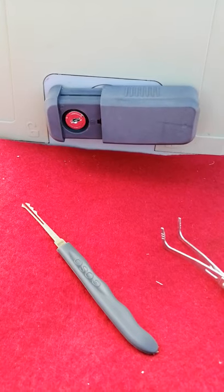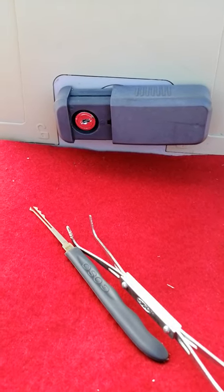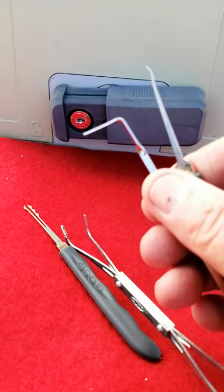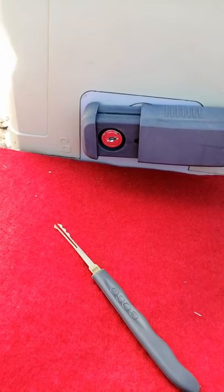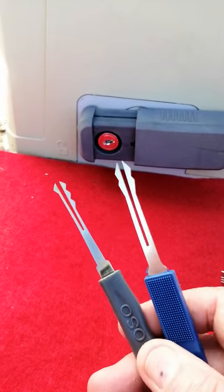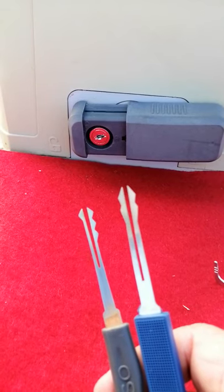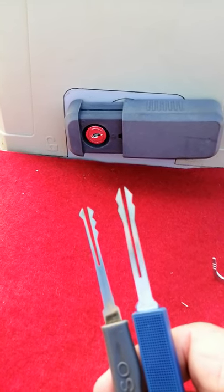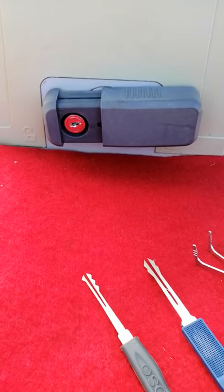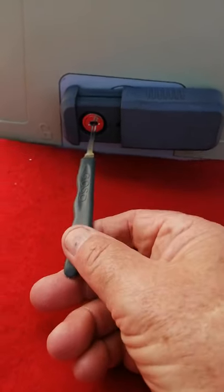This is a wafer lock. Normally I would use a standard hook and a normal tension wrench, but this time I'm going to try one of these strange-looking tools here, which I have never used before. I've seen them in inexpensive tool kits but I've never seen a video of anyone using them. Unfortunately I'm having to hold the camera in my left hand, so I won't be able to use a tension wrench. I'm going to see if this will open by raking and turning to the left.